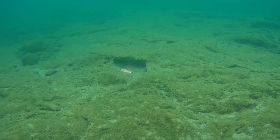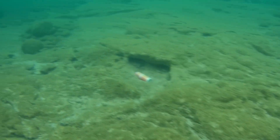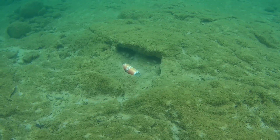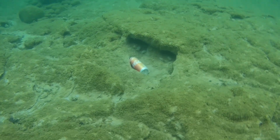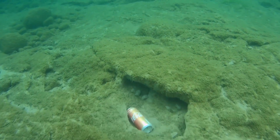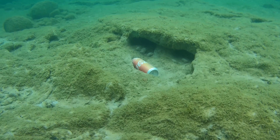It would be nice if people picked up their trash instead of throwing it in the lake. Here I found a coca-cola can. I think it's clay here on the bottom — you can see there's a little cave behind the coca-cola can.